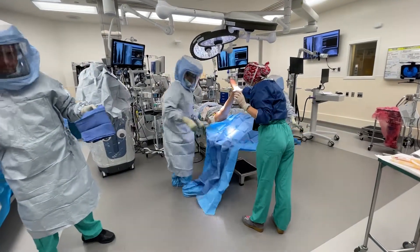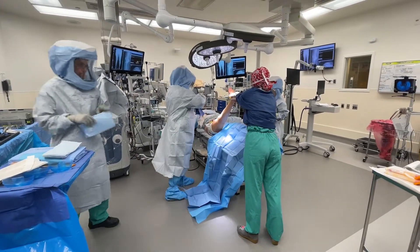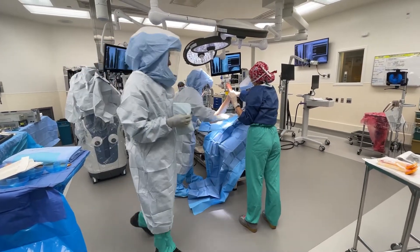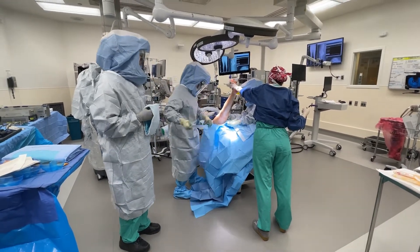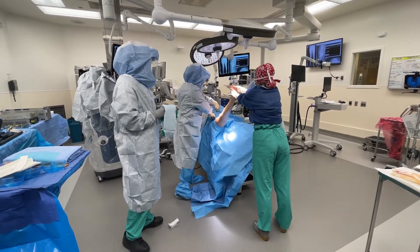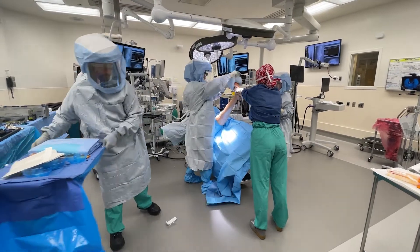I start off with a brown sheet and use a blue towel over the nail block as a reminder for when we're taking the clips off. Then I use a plastic impervious u-drape and make a tight seal at the proximal end. This is followed by the impervious leg bag.